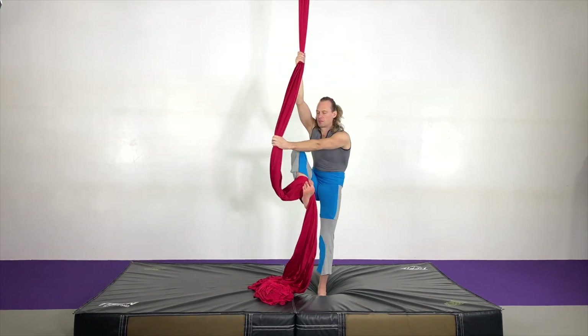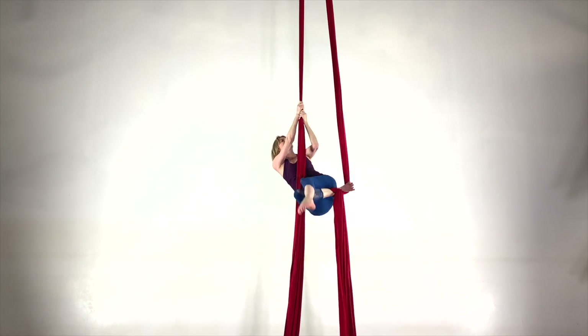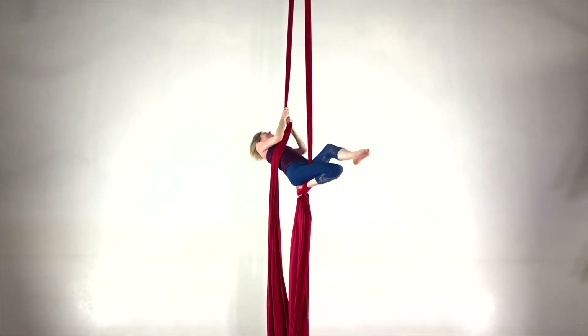Beginners learn Foot Locks from the ground and then progress up into the air as they're ready. Skills that can be done in Foot Locks range from super simple to incredibly complex.